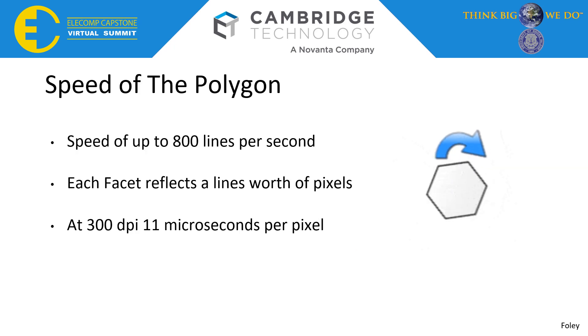While working on the logic and code, we had to take a step into the physical world and do some math. The Polygon rotates fast enough to write at 800 lines per second, and with each facet reflecting an entire line's worth of pixels at 300 DPI, this only left us about 11 microseconds of processing time per pixel. We had to do all this math to show that our system would be fast enough to write pixels to the register and output them, keeping information completely correct. I'm now going to hand it off to Travis Frank to show you more in-depth information about the updates to our technology.